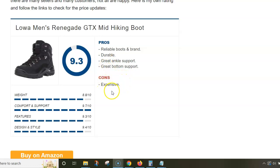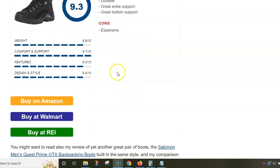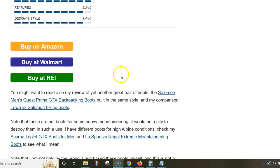So I can warmly recommend these boots to anybody. They are a bit expensive — that's my only con. But these are reliable boots from a reliable brand. They are durable, offer great ankle support, and have great bottom support. Please follow the link below to read my detailed review. Thank you for watching.